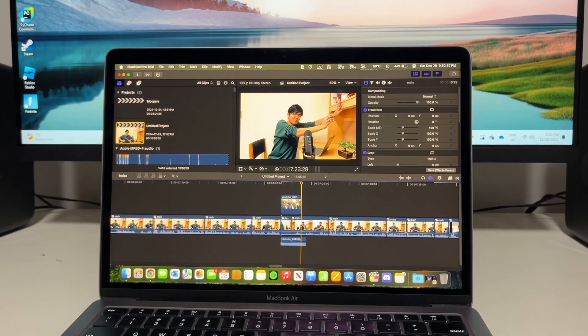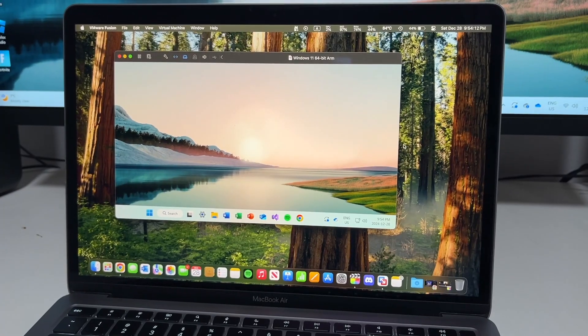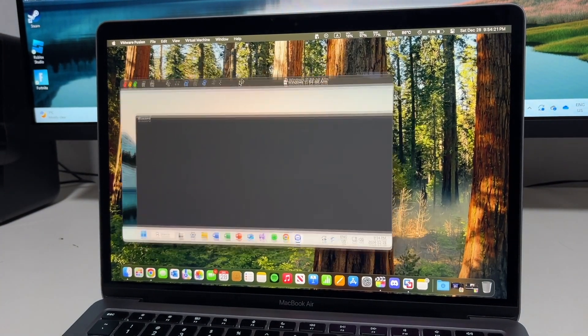So how does this Mac run heavier tasks? There are three things I regularly do that I consider performance-heavy: video editing, running a Windows Virtual Machine — I need a software program for one of my classes that only runs on Windows, so I emulate it using VMware within macOS — and gaming, primarily Roblox and Minecraft. Video editing isn't too bad — I edit 1080p videos, and it handles timelines with minimal lag. Export times are pretty good considering the laptop's lack of a fan, though the CPU does approach 100 degrees Celsius when rendering.